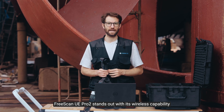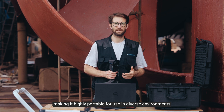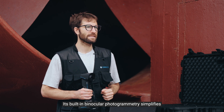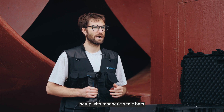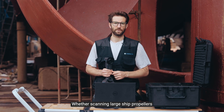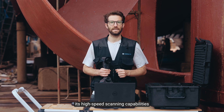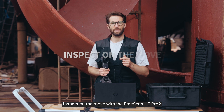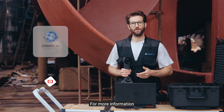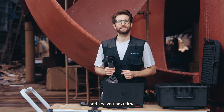The FreeScan UE Pro 2 stands out with its wireless capability, making it highly portable for use in diverse environments like shipyards. Its built-in binocular photogrammetry simplifies setup, reducing setup time and potential scanning errors. Whether scanning large ships, propellers, or other critical components, its high-speed scanning capabilities ensure efficient data capture. Inspect on the move with the FreeScan UE Pro 2. For more information, please follow our channel. Thank you for watching and see you next time!